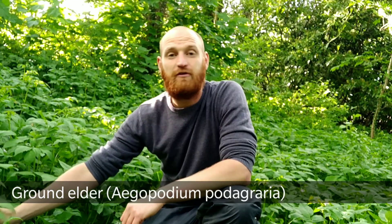Welcome to UK World Crafts. So this all around me is Ground Elder, Agapodium Podigraria, a very common edible green that you'll find in woodlands, shaded waste ground and hedgerows.